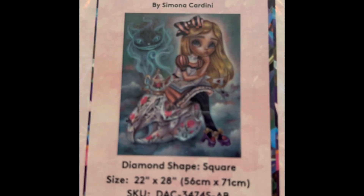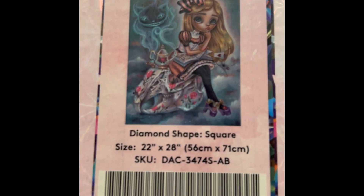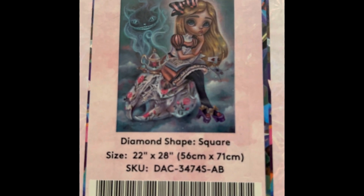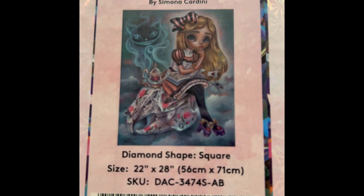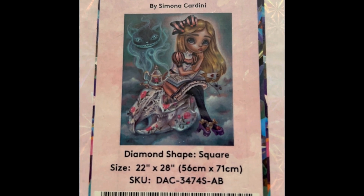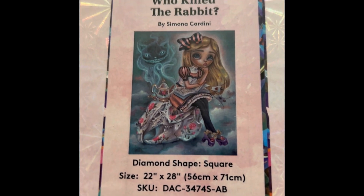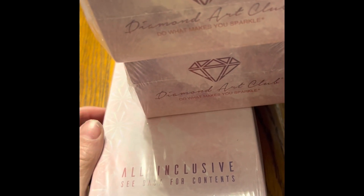This is Who Killed the Rabbit — there's Cheshire again, so of course I had to have it. It's $54.99, a square drill, 22 by 28 inch, 49 colors with two ABs, diamond count of 62,101, and it is in stock. As I said, I will be doing an unboxing of each one as I get ready to do them.